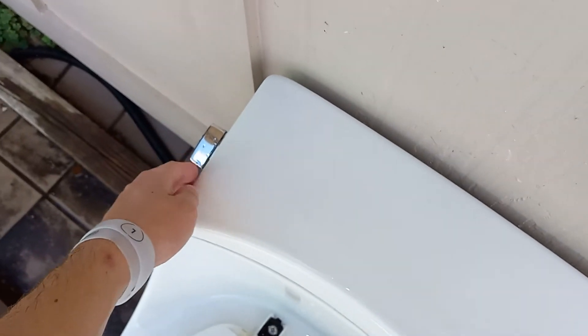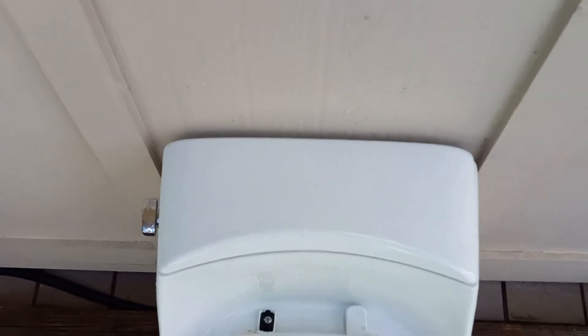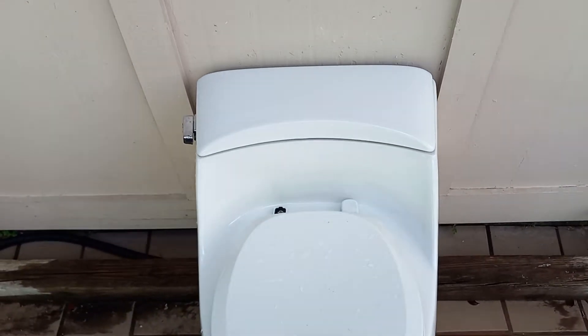I have to sort of drop the lid because there's no overhang lip or anything for me to grab onto. It just has to drop the width of my finger, and I really don't like that.